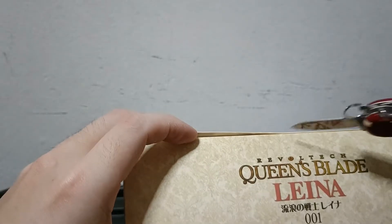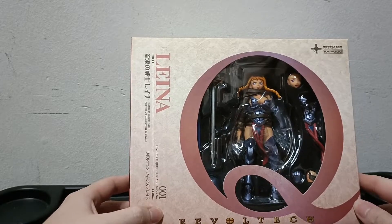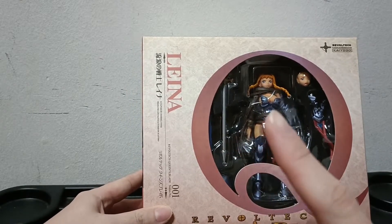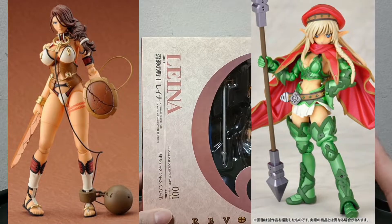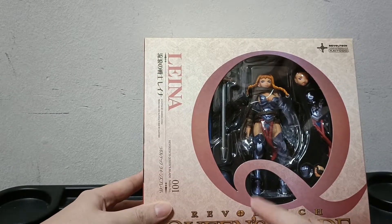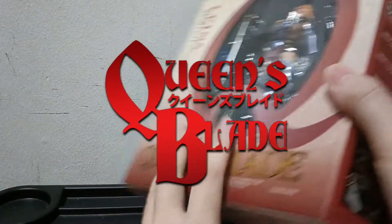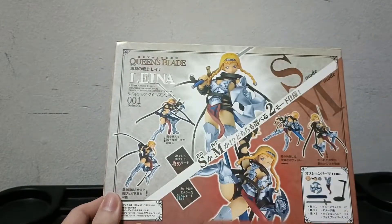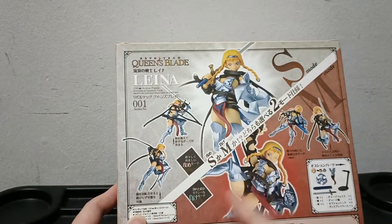This is how it looks from the front in the Revoltech Queen's Blade line. I've got more figures from the Queen's Blade line — I think two actually. One is a Revoltech brand figure and one is a Revoltech Alien with a 2P color, or second player color. These are from a line of games under the Queen's Blade umbrella — fighting games or RPGs. I really like it because it features a female in a knight or armored suit.